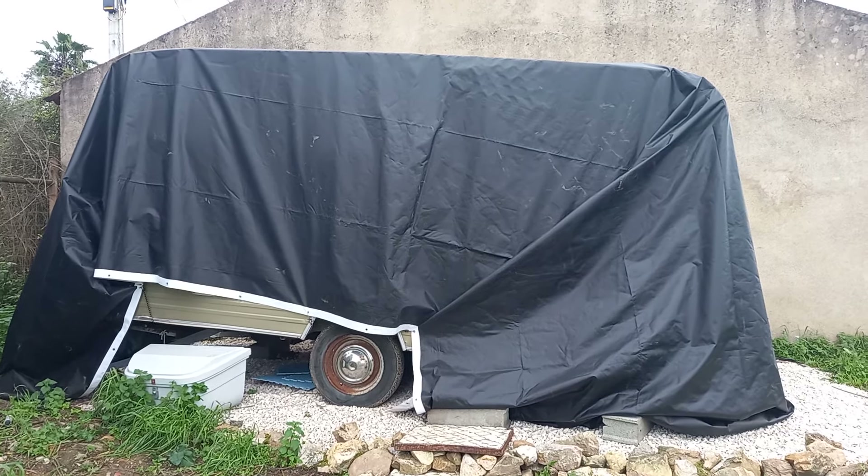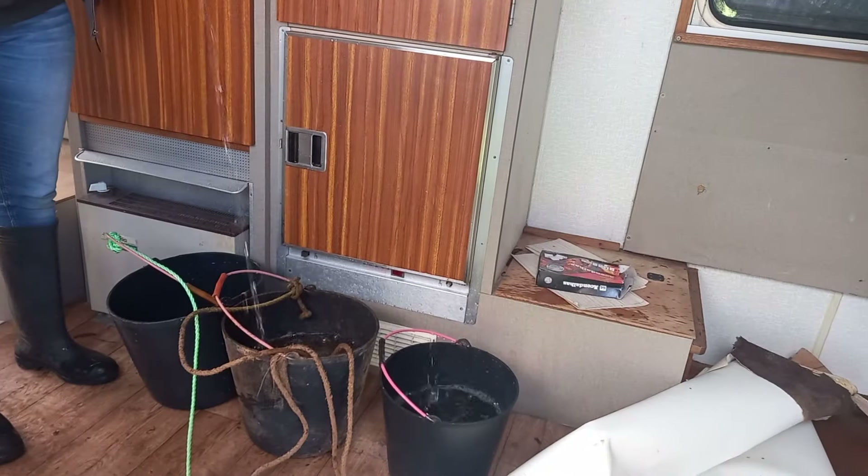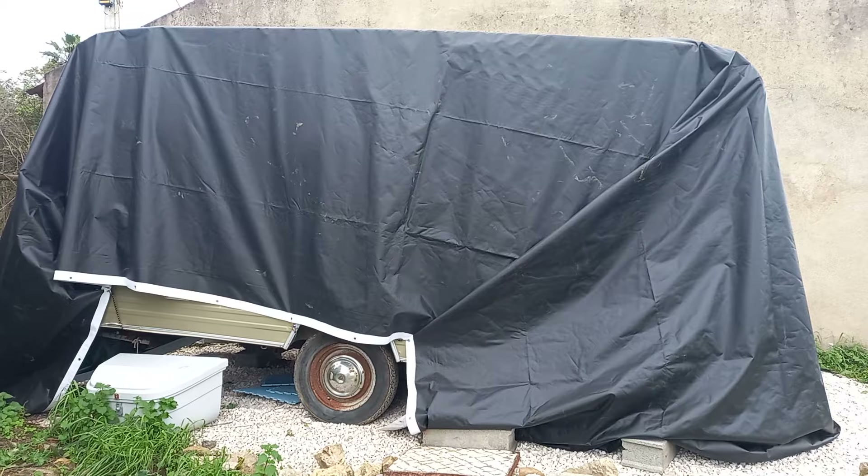This is how we left the caravan last time — just wrapped up in this tarp. There was a lot of water in it, so there's probably still a lot of water in it because it wouldn't have been able to evaporate, but at the very least, hopefully no more water has gotten in.